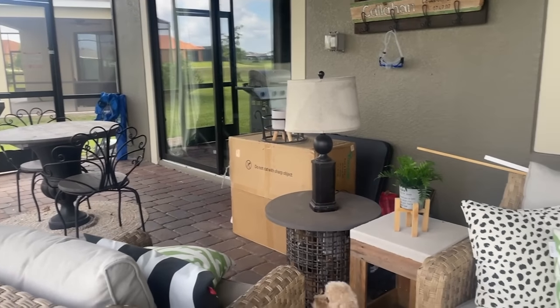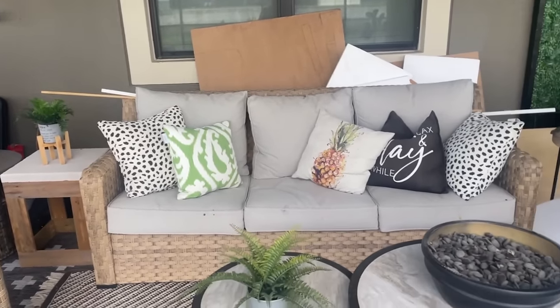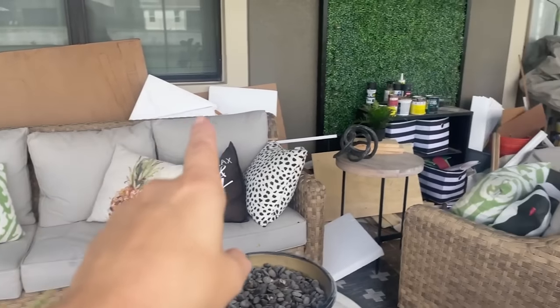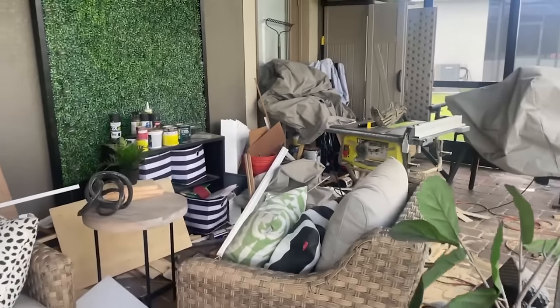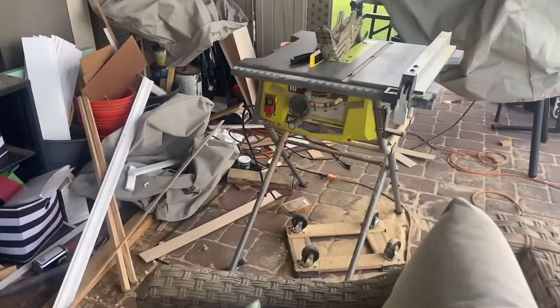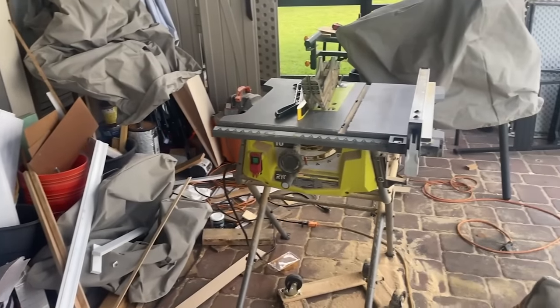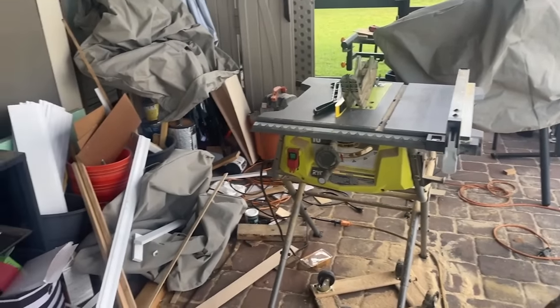It is what it is because my HOA won't let me build anything, and we really love this area so we're going to make it work. This side doesn't look too terrible — it's a little bit dirty. It's when we start getting over here to this side where I've kind of been using my workshop. As you can see, I just finished a project, so that's why this looks particularly bad. It usually doesn't look quite this bad.